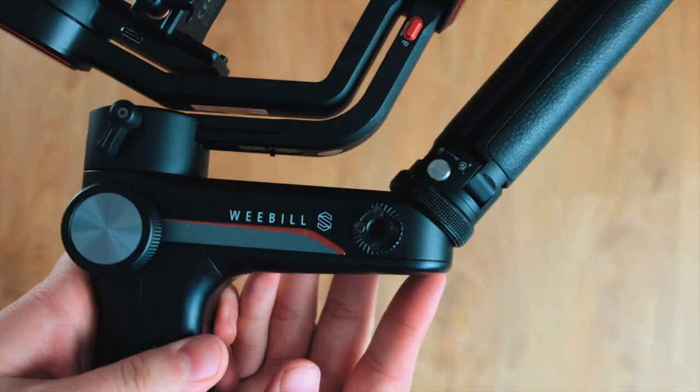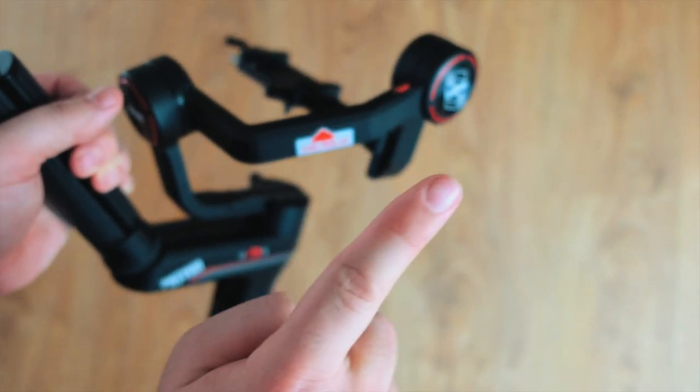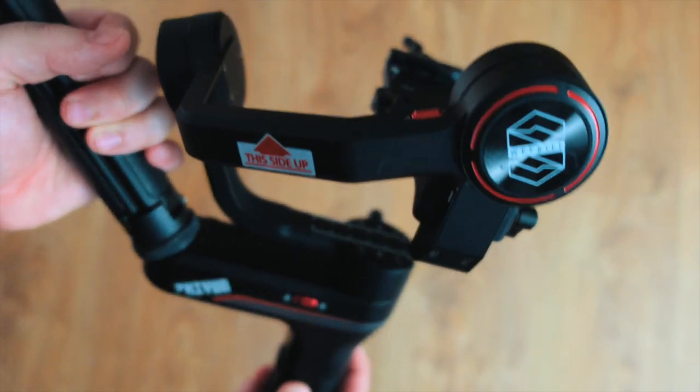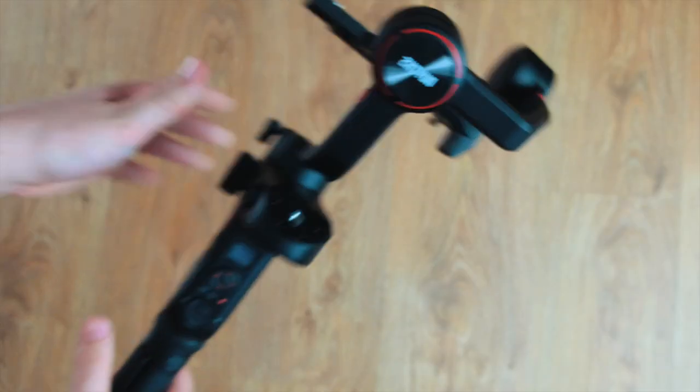This is the Weebill S by Zhiyun. I've already made a couple of videos based on this, so check those out if you're interested. It's a very capable gimbal — very light, very compact, and it can hold the 18-35 and the GH5 together.